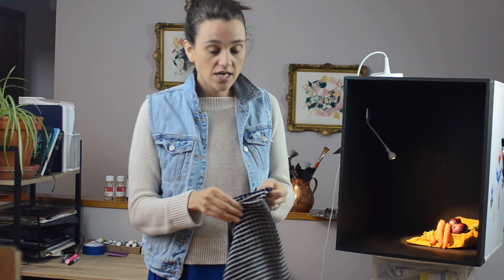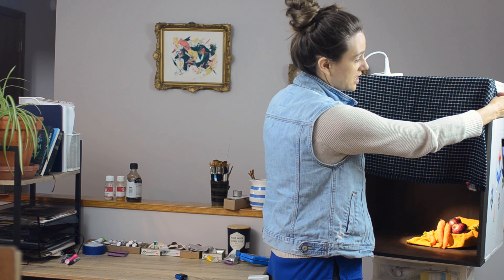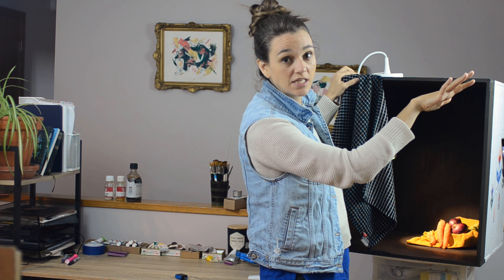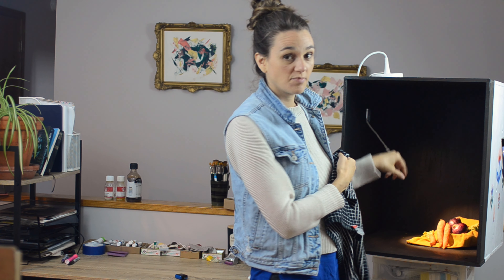One of the things that I do is I actually have a little tea towel and I set it up and I put it in front of my still life box just to make sure that I'm blocking out any extra light from my overhead lights or some of my studio lights while I'm filming here — making sure that they're not interacting or changing anything inside of my still life box.